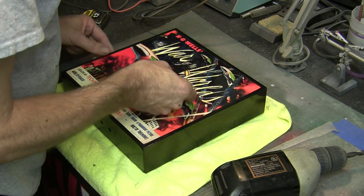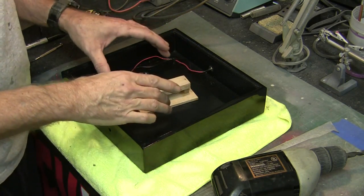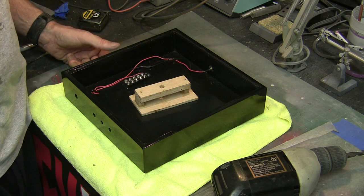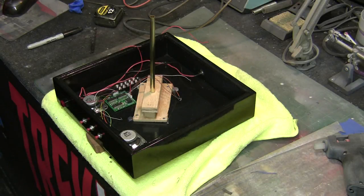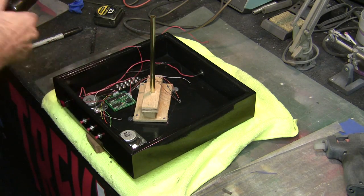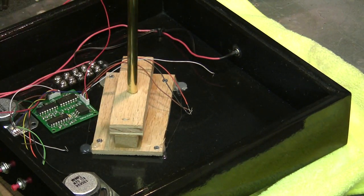That looks good to me — we've got our location. I'm going to temporarily hot-glue this in place so that I don't move it, then use the nice little screws that Dave's included and bolt it down permanently. I've finished getting the support piece mounted — I hot-glued it in place, lowered down the lid to make sure we were lined up, and now I've attached these little wood screws and secured it permanently.